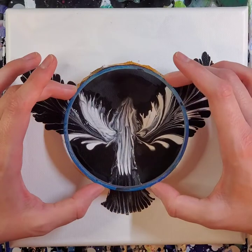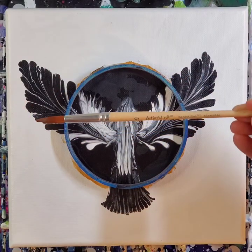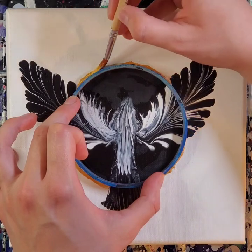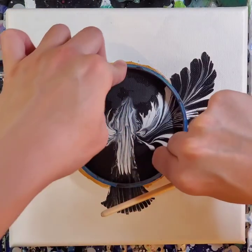Now that it's dry, I'm using that same embroidery hoop so I can fix that outer golden ring. I did a few touch-ups off-camera, but mostly I was focused on this golden ring — I really wanted it to look nice and neat and clean.